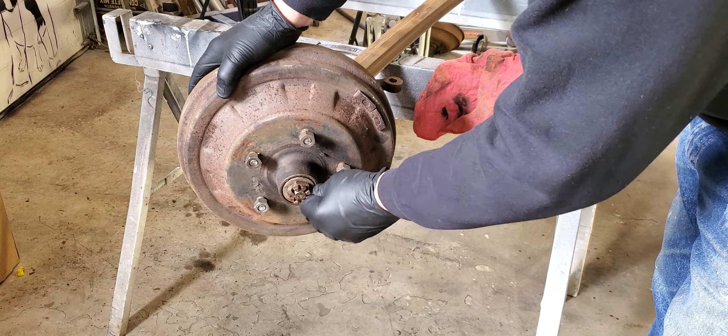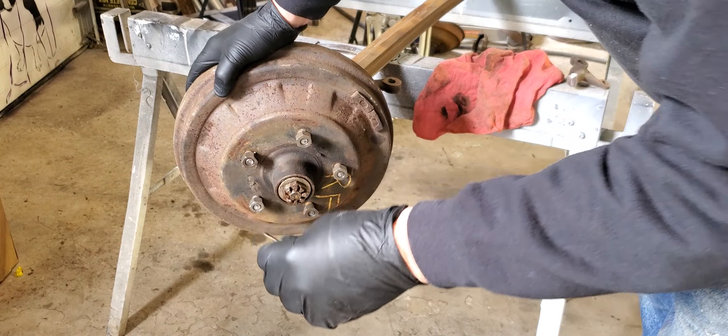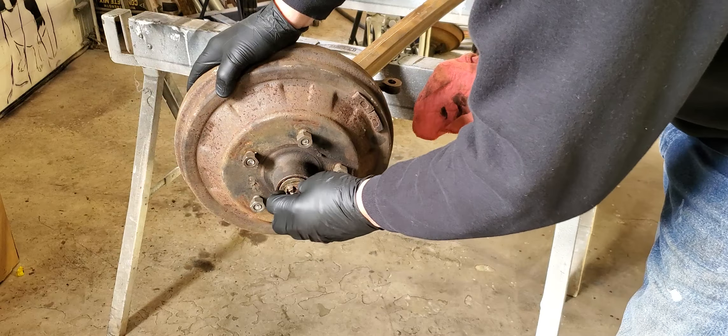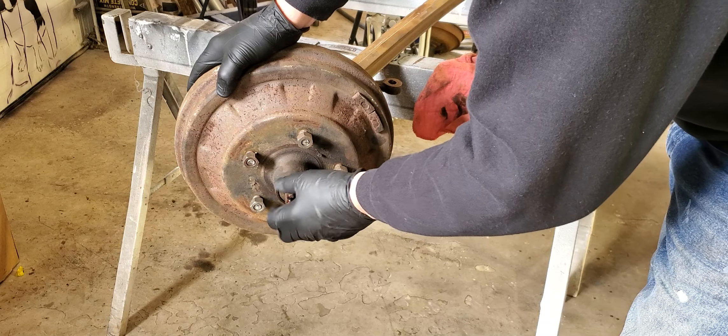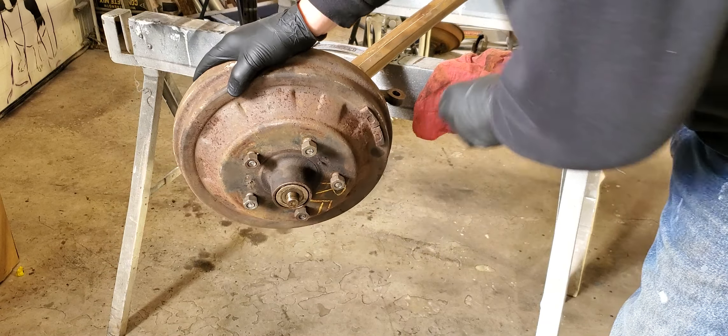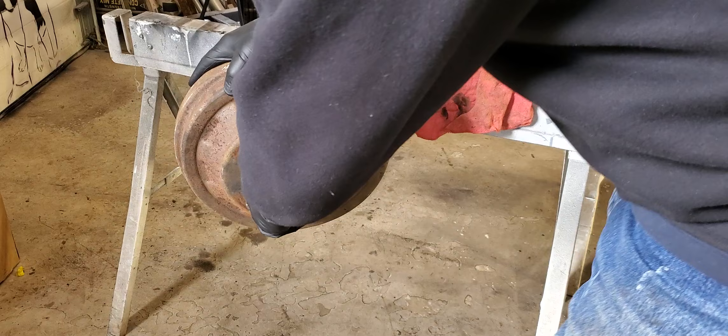Got my cotter pin in here. I'd already had this cotter pin out once, so it's in there very loose and it will be replaced. Never use an old cotter pin — go with a new one. They're cheap enough. Don't press your luck with some old piece that might fail on you.